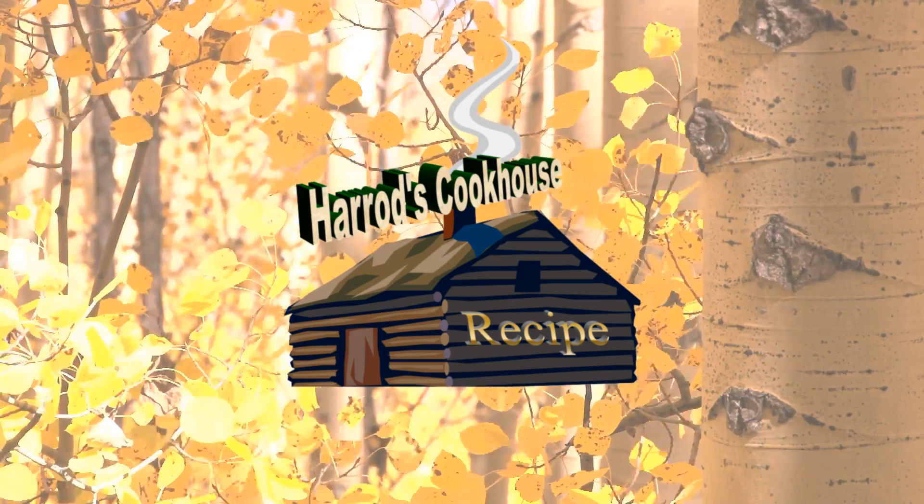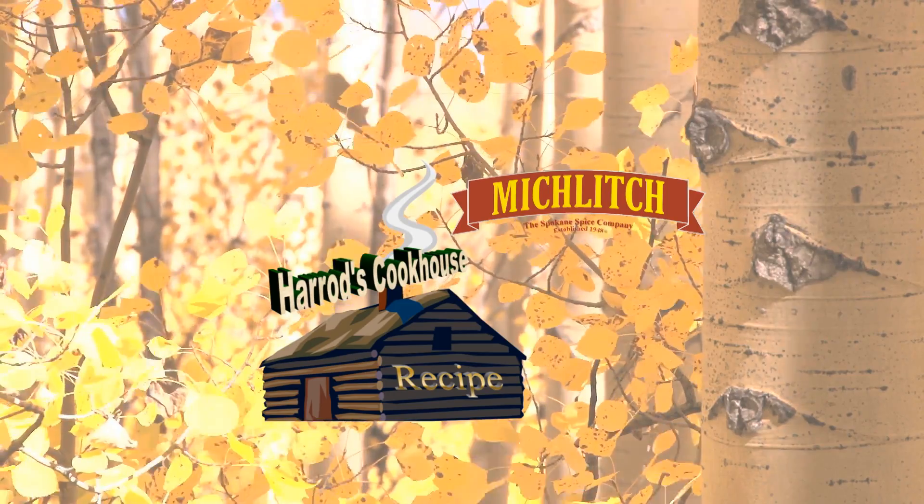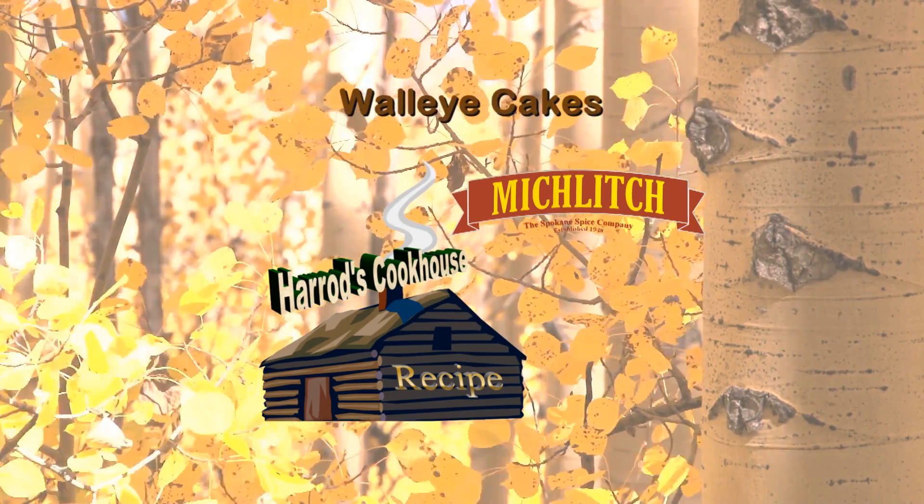Now it's time for another Harrods Cookhouse recipe, brought to you by Miklitch, the Spokane Spice Company, since 1948. Today we're making walleye cakes.